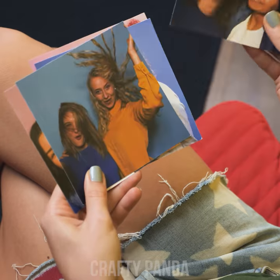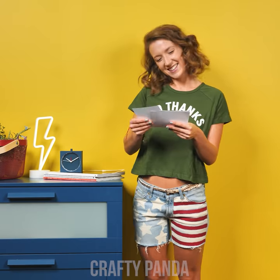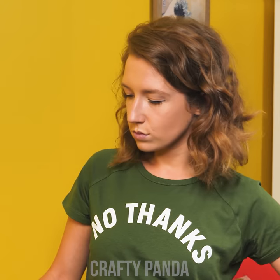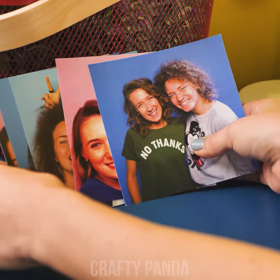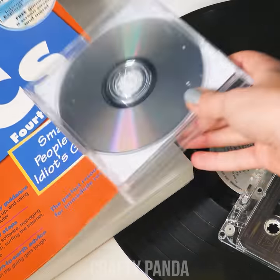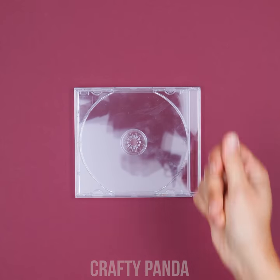Ah, so many memories. These shall take the honorable spot on the cabinet. Well, this isn't working out. You might as well store them in a photo album and forget about them. Not happening! Are you planning to keep the digital versions in CDs? Wrong! The era has long passed, so get rid of those CDs.